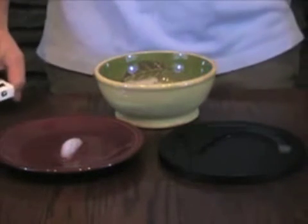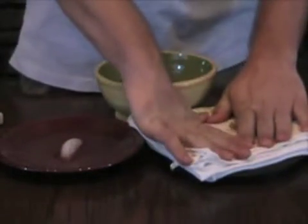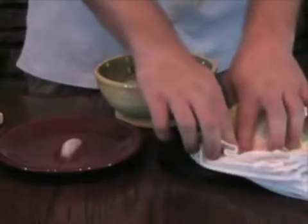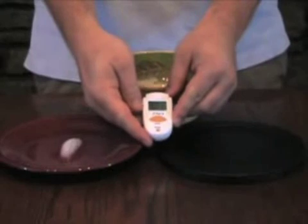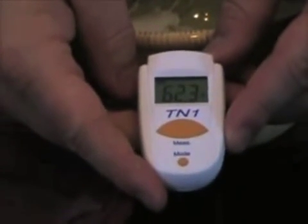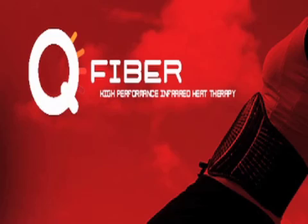I will now absorb the water from the far infrared plate with this towel. Now let's take another temperature reading of the far infrared plate — the temperature is 62.3 degrees Fahrenheit, over a 15 degree drop in temperature. You can see by the difference in temperatures the ice actually cooled the plate rather than the plate having heated the ice. The temperature of the water is 61.5 degrees Fahrenheit, again over a 15 degree drop.